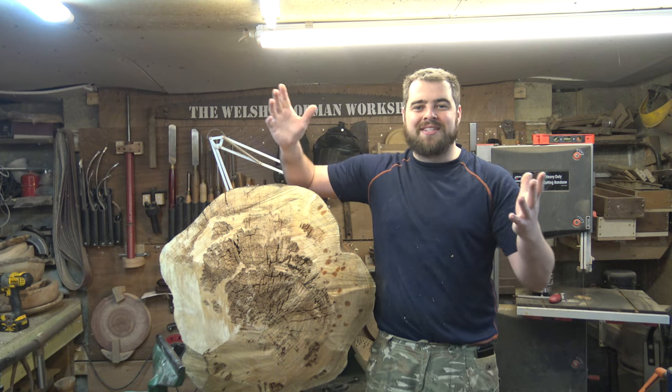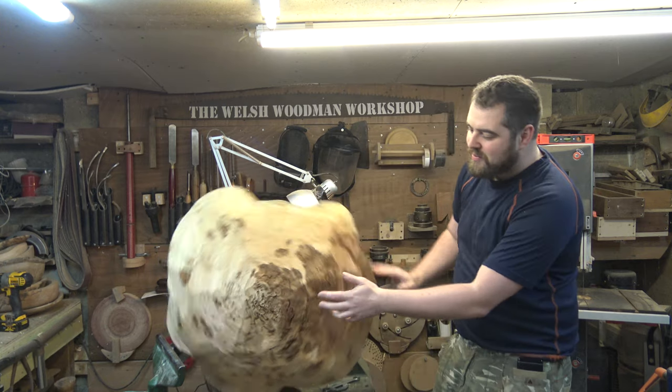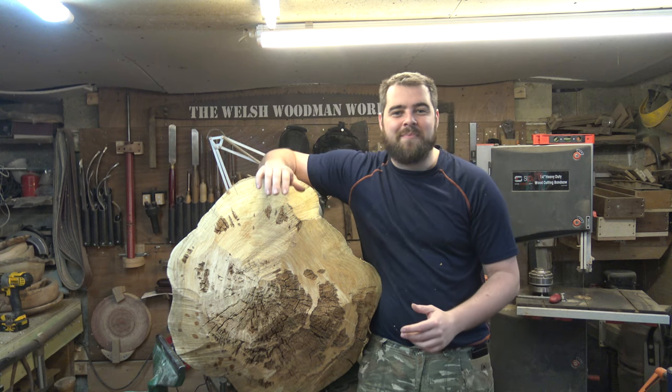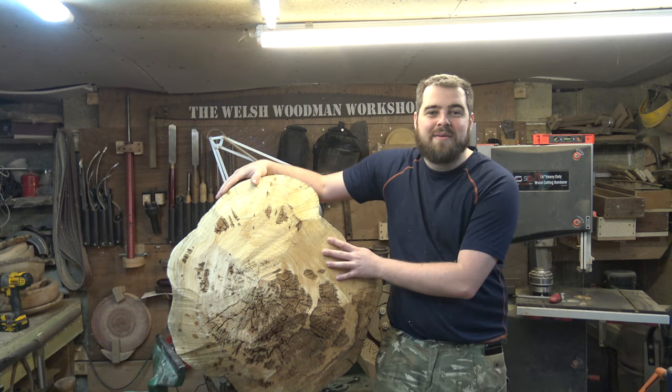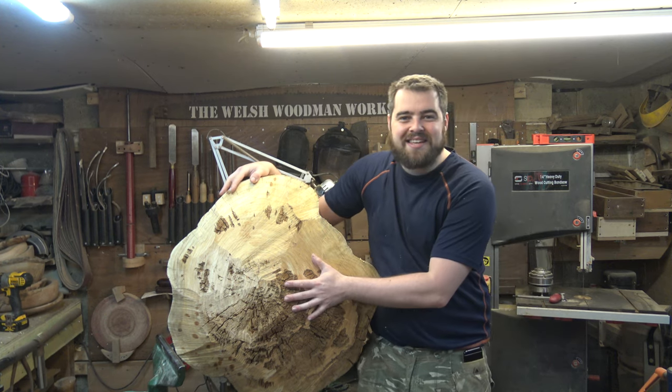Welcome to the Welsh Woodman Workshop. In tonight's project I'll be woodturning this giant piece of conifer tree with a lot of rot in the middle into an ornamental garden mushroom. This comes from a really good friend of mine who's always helping me out with moving heavy blocks of wood and smaller projects, so I'm going to make this as a thank you to him.